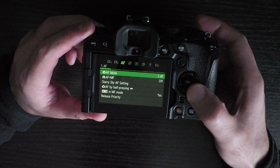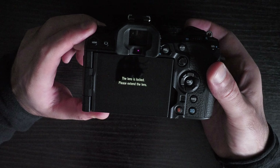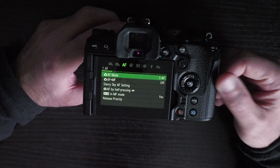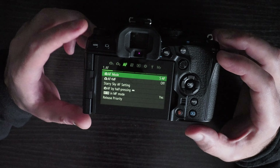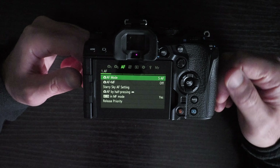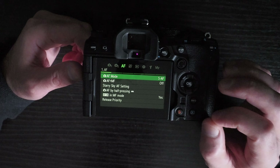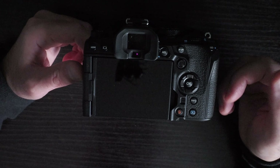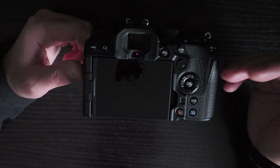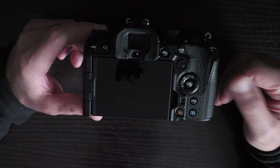Another problem with this camera is the autofocus. Autofocus is slower and the camera finds it more difficult to obtain focus in comparison to previous generation Olympus cameras such as the E-M1X, E-M1 Mark III, and E-M5 Mark III. In low light situations the camera is particularly bad at obtaining focus. When you use the punch-in zoom focus, it becomes even more difficult. The workaround is to increase your lighting or use the normal zoom image and then use autofocus that way.